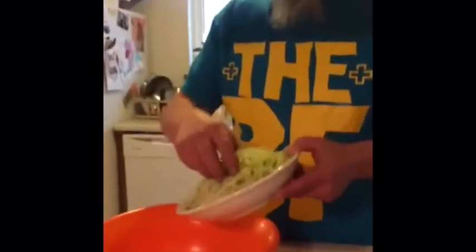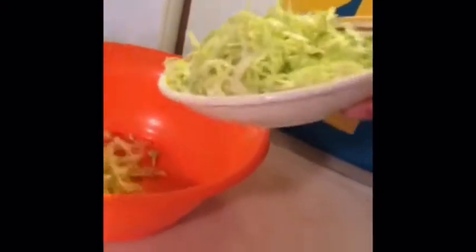All right, so for this slaw I'm gonna go on the other side. All we have is half a head of green cabbage — I'll shred it up. Buy organic food, people. Don't forget: buy organic food. You vote with your money. Yeah, I do need my own show, don't I?